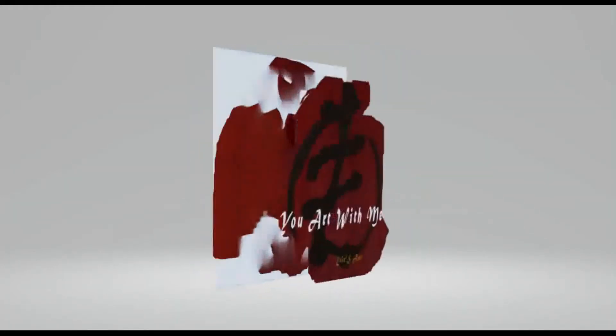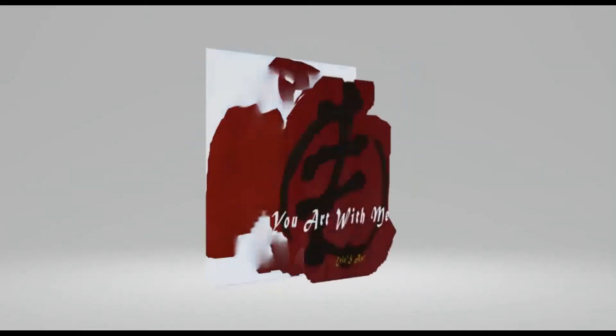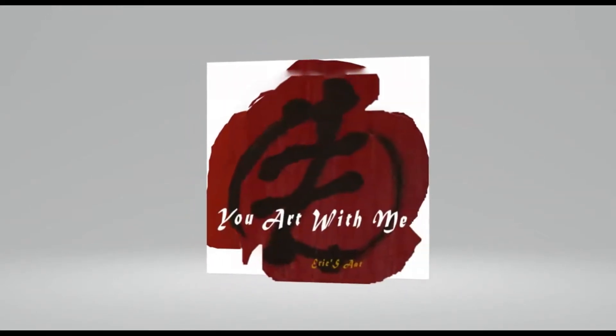Good morning, good afternoon, good evening. This is your boy E-Ray, also known as Eddie, also go by Gilgamesh. This is another edition of You Art With Me, and I am your orator.